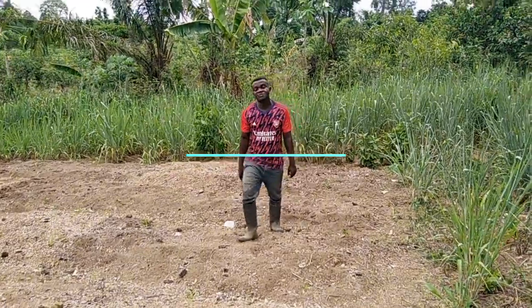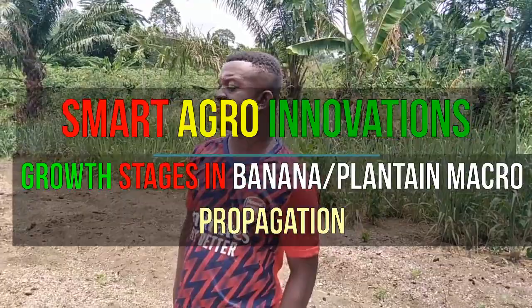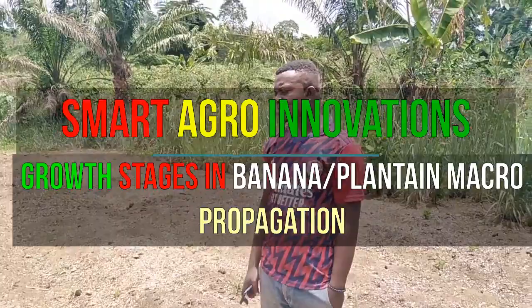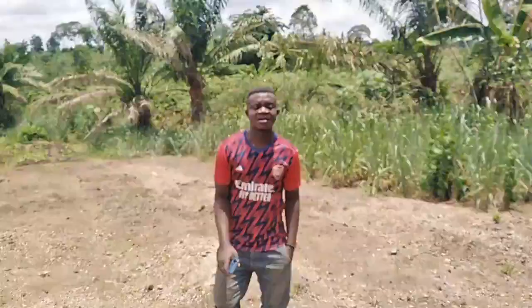Welcome to Smart Agro Innovation. Today we are taking you to our plantain sucker field. This is our plantain sucker nursery field, and we will take you through all the stages of growth so that if you have the zeal or enthusiasm to go into plantain or banana sucker multiplication, you will know all the stages.